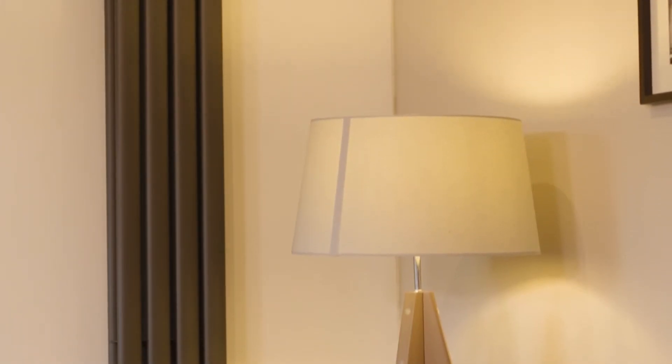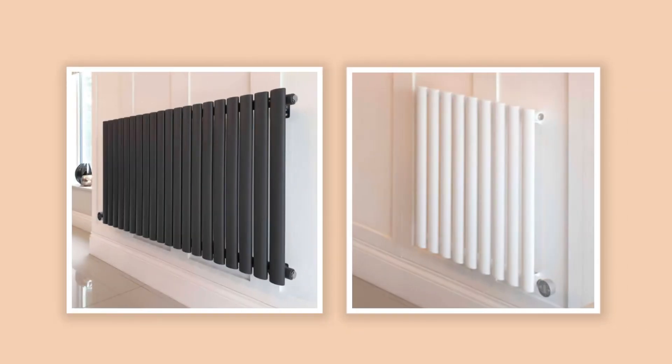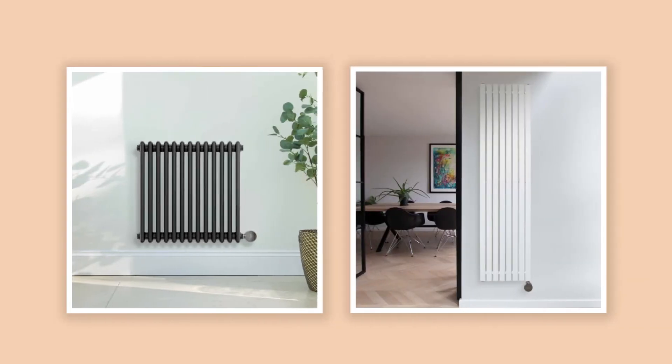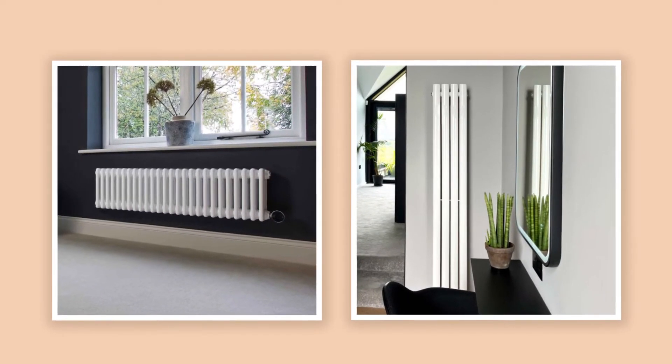The smooth column design encourages heat circulation, optimizing the movement of the internal fluid to create a more effective heating system. The great thing about oil-filled radiators is their versatility — many are available in an array of colors, bar designs, and sizes, with the option of horizontal and vertical orientations depending on your preference. Whichever design you go for, each radiator has been manufactured to deliver comfortable warmth and contemporary styling.